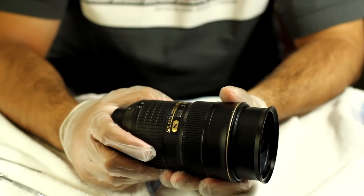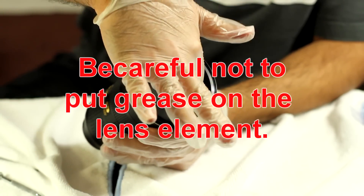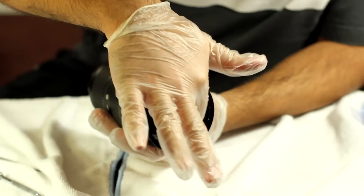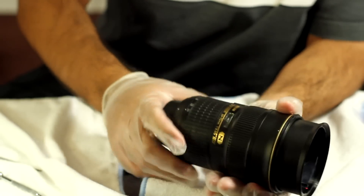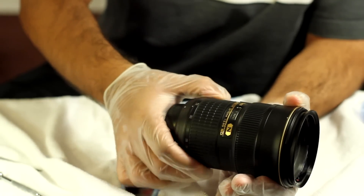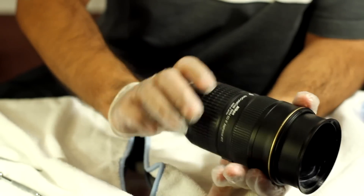We spent about one hour lubing the inside and it was still kind of stiff, so we also lubed inside here as well, and it was still stiff. We determined that this part right here — the grease kept on disappearing — so we added more grease here. Now this zoom is completely smooth from 70 going back to 24, just like that. There's a little friction here, but I think it's just the grease that needs to be broken in. Everything is fine now. We're going to put it back together.